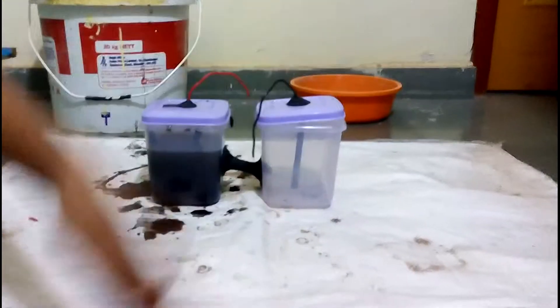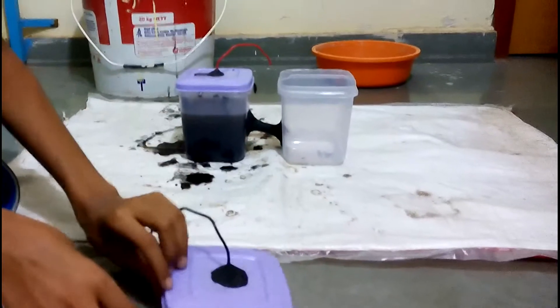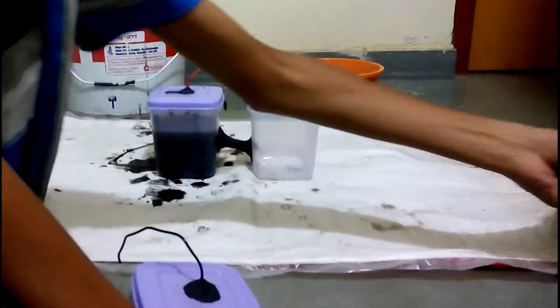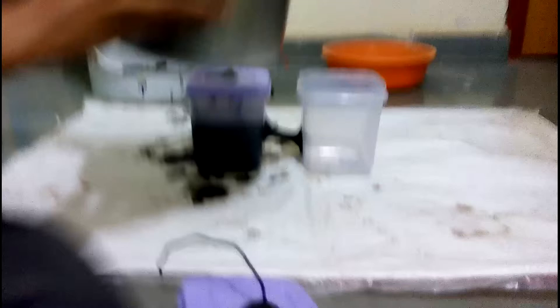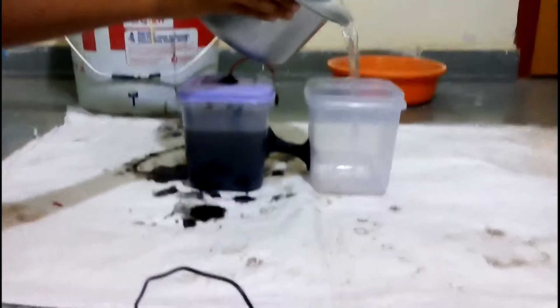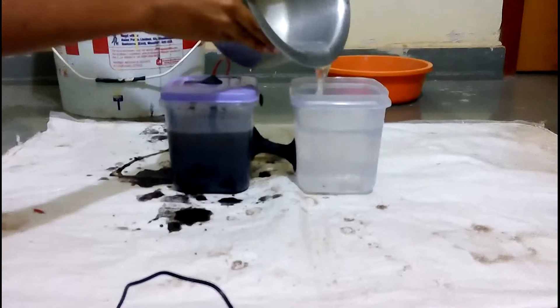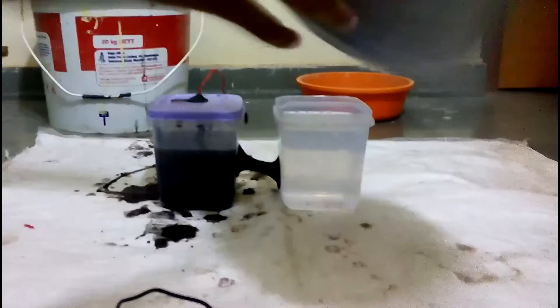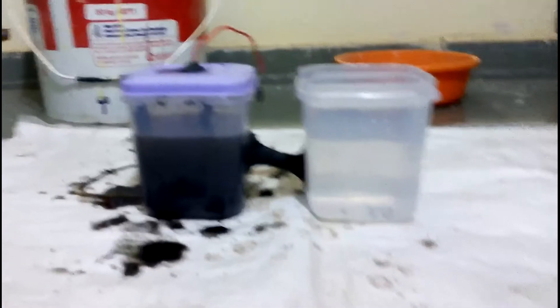Now let us pour the iodized solution — that is water plus salt solution — into this chamber. Here is the iodized solution, which is just water and salt, and I will carefully pour it. Take care that it reaches up to the top so that it becomes airtight and the air comes out.